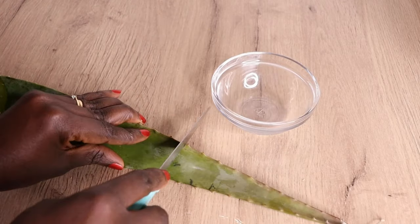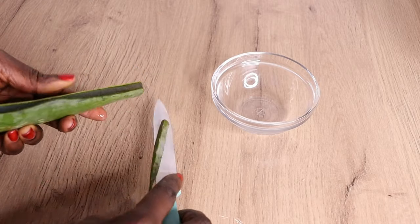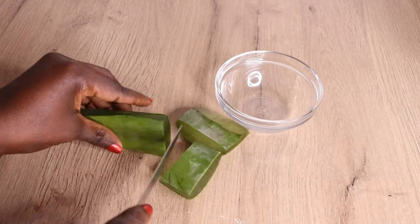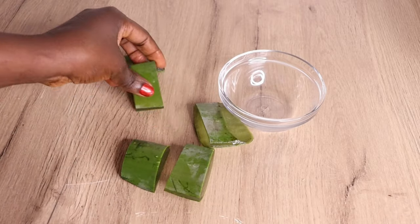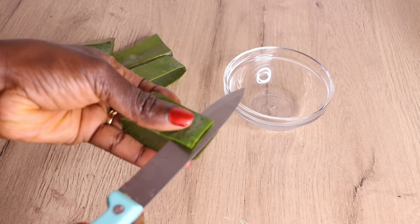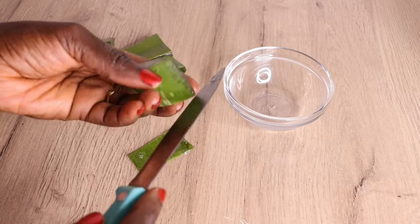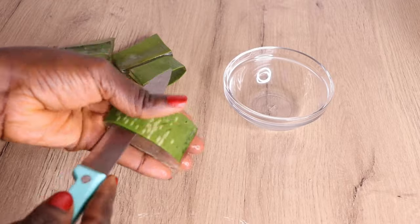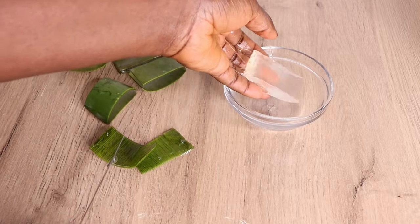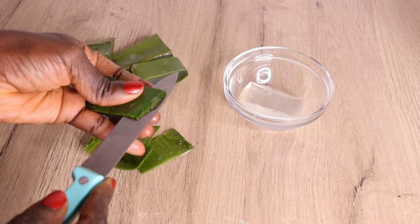Now we'll work with the aloe vera plant. I'll cut it, remove the sharp parts, then dice the aloe vera. After cutting, I'm going to remove the skin delicately, because I massage this oil on my baby's skin as well. My little girl's skin is extremely delicate, so I don't include the aloe vera skin — but you can apply the skin if you have stronger skin, or if your baby does.